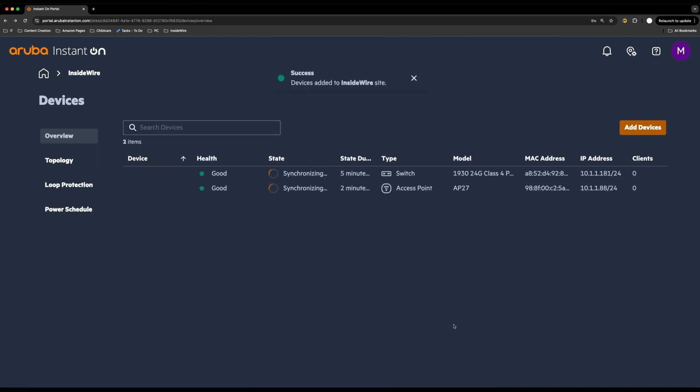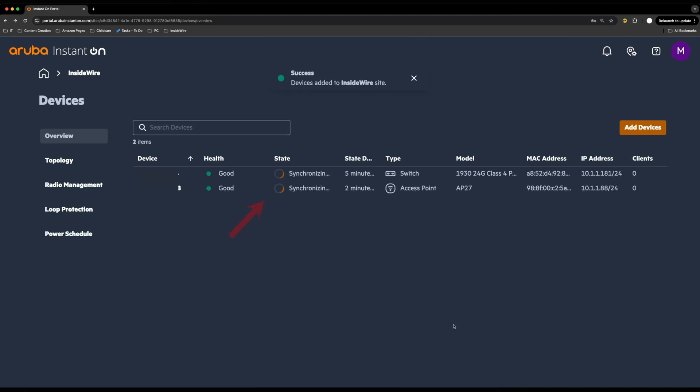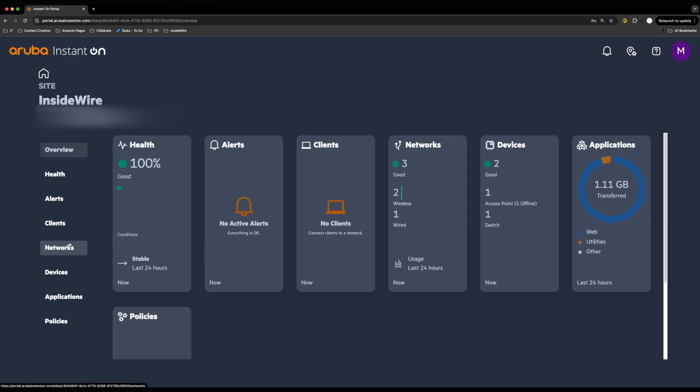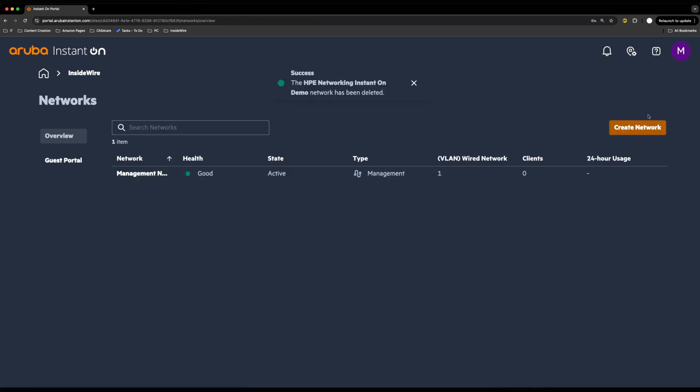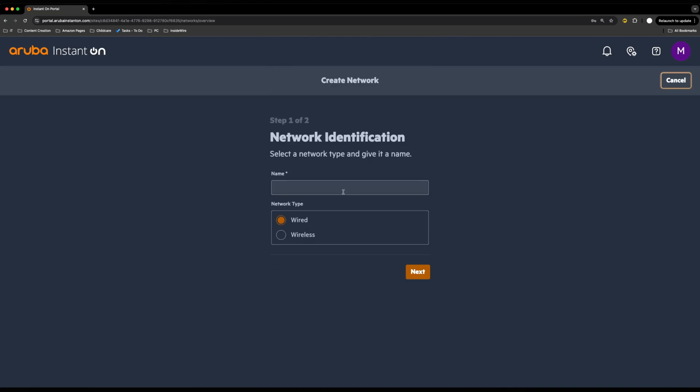It's really that simple. The devices are there synchronizing — sending data back and forth — and in this video we're going to set up a couple of networks, take this outside, and do some speed tests. While that's synchronizing, I'll go to Networks. To create a new network, press Create Network at the top and give it a name — I'm going to call this HPE Networking Instant On Demo.